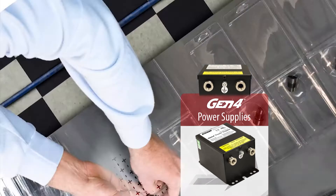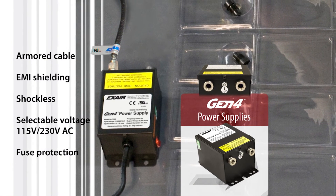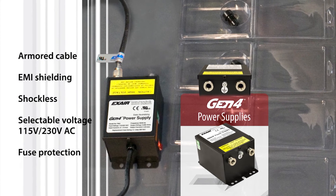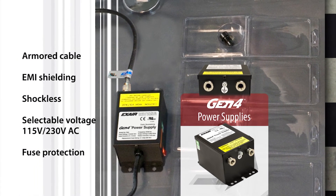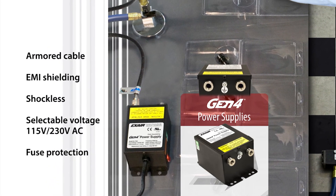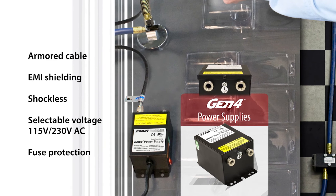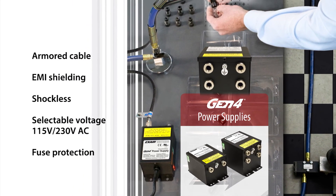They are powered by a 5 kilovolt power supply. Power supplies feature selectable voltage for 115 and 230 volts AC, rugged stainless steel connections, and integrated fuse protection on the primary input voltage. They are available with two or four outlets for powering any of X-Air static eliminators.